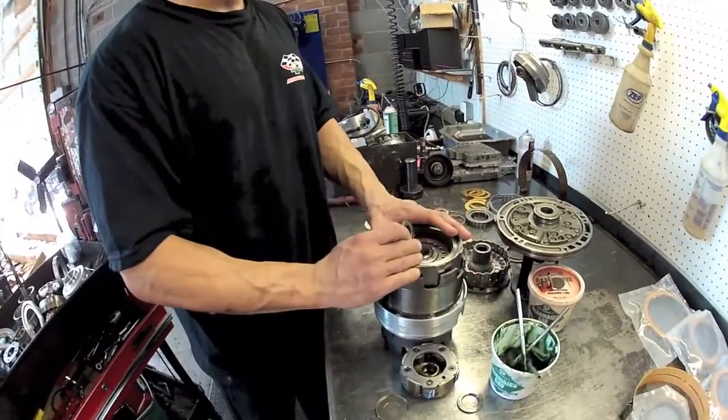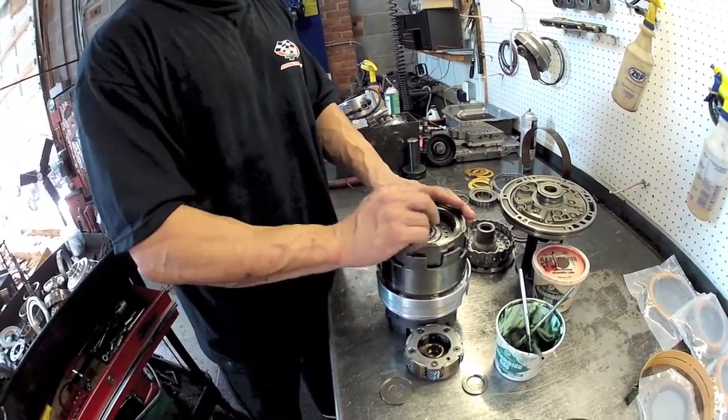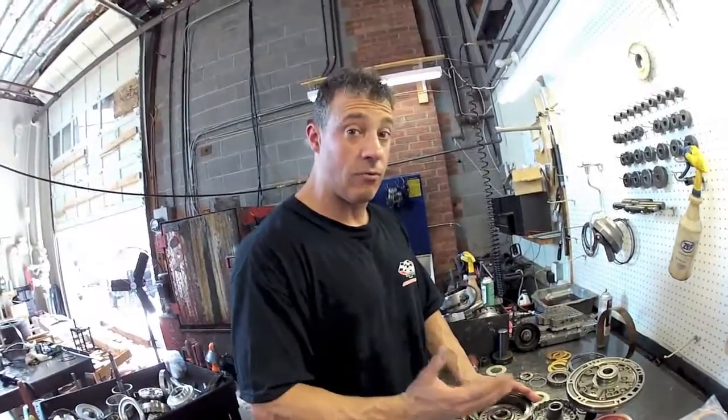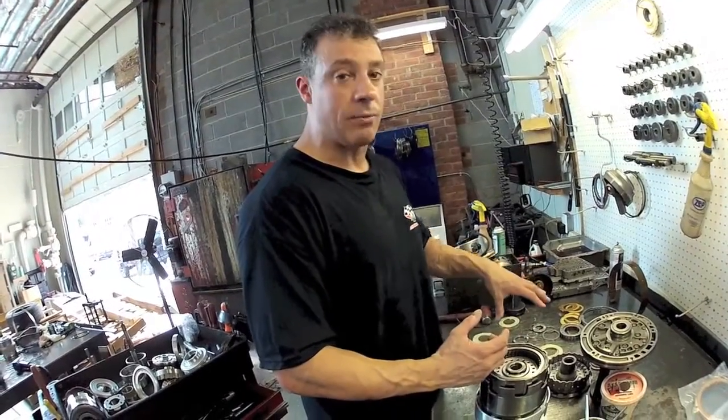As you notice, I'm putting this stuff back together as it goes back into the trans. It's just a more organized way of doing things - more space efficient and it gives you two chances to get everything right when you're putting it back together. If there's a mistake, you'll see it as you're taking one part out and putting it back into the trans.